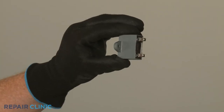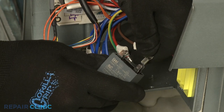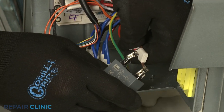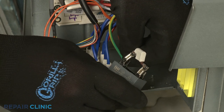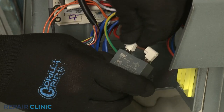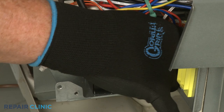To install the new capacitor, attach the wires to the appropriate terminals and slide the insulators over the terminals. Then position the capacitor on the bottom panel and secure it with the screw.